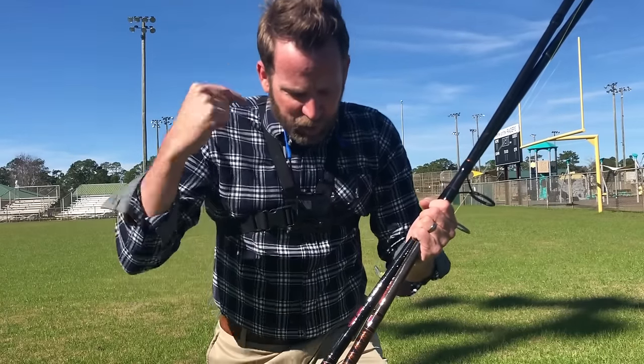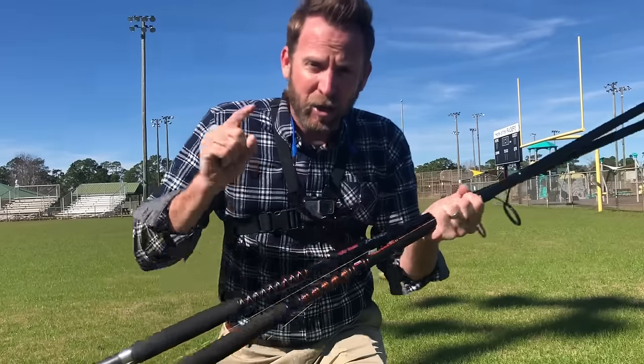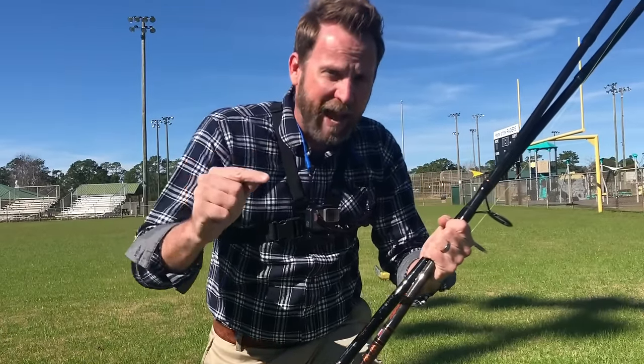Which rod is better between the Shakespeare Ugly Stick Big Water and the Penn Squadron 2? You're about to find out right now which one can cast the furthest.